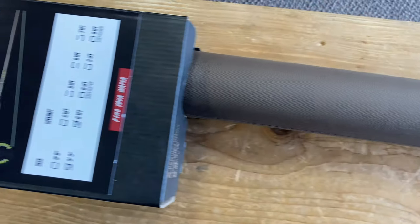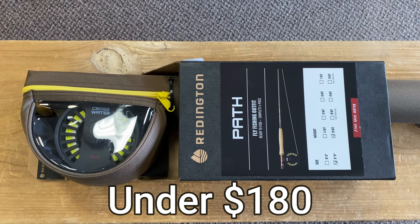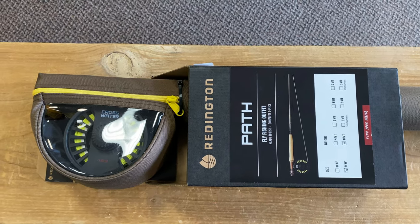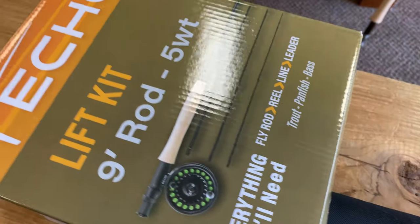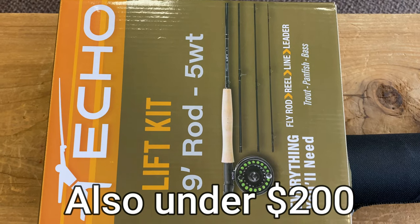You can get some great starter setups — rod, reel, line — and a lot of times the tapered leader is already tied to it for $200. These are not terrible rods, not throwaway rods. They're not going to be heirloom rods, but they're certainly good enough to get you started. So if you want to pull the trigger, go with a five weight — that pretty much handles all trout, some bluegill, small bass, things like that. It's a great do-everything rod.